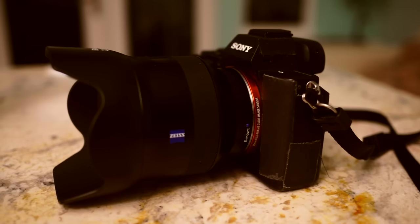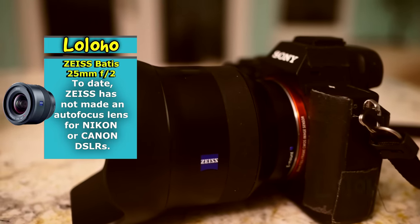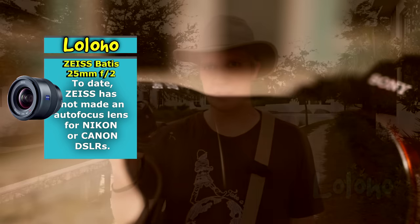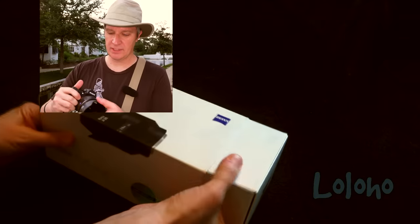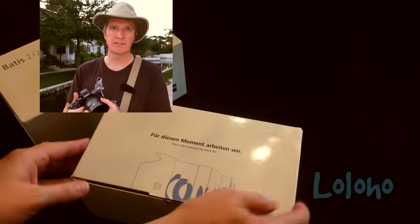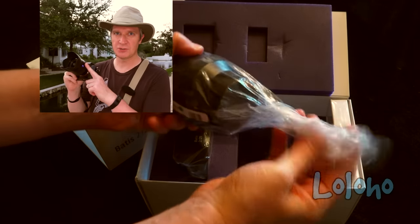That's because these are, if not the first, certainly among the first lenses from Zeiss that will autofocus. For many, many years, Carl Zeiss lenses have been renowned as among the best in the camera industry, known for superior optics. So when Zeiss announced the new Batis line for the Sony E-mount system, many photographers switched to Sony specifically to shoot these lenses.